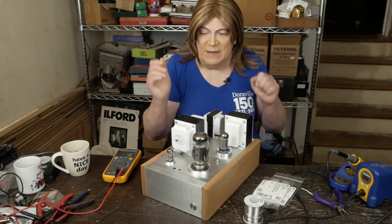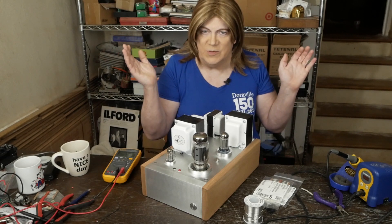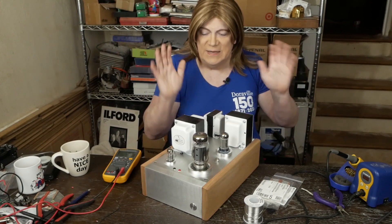And who knows guys — I was saying that I'm going to sell these, but I may end up just keeping them because I like them that much.